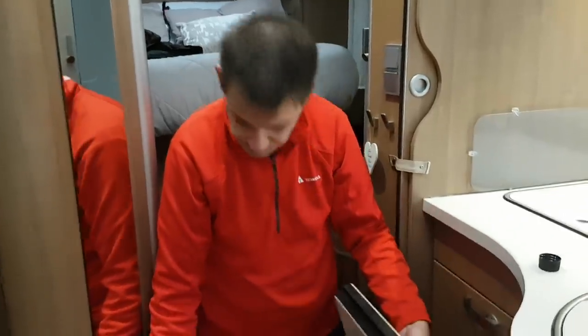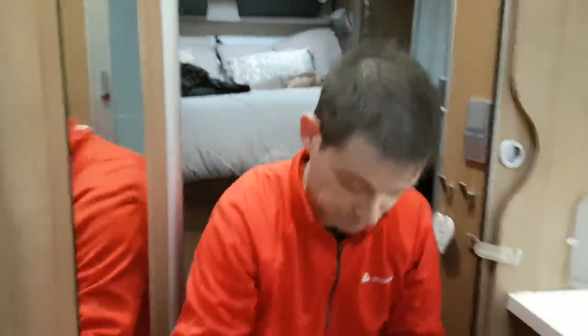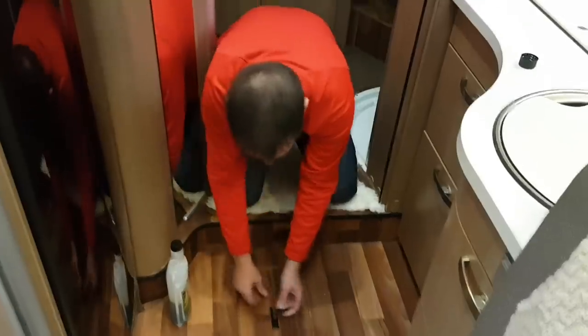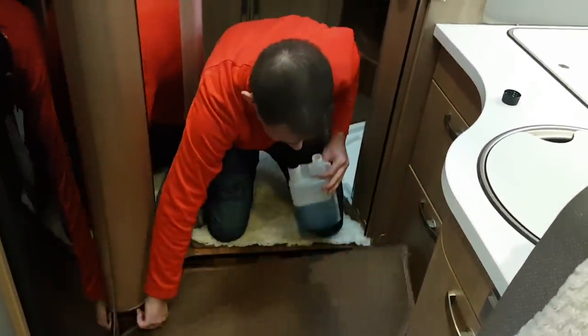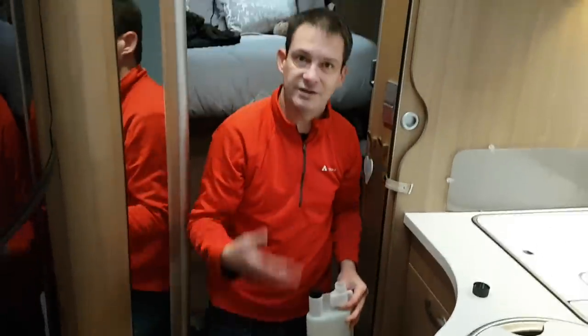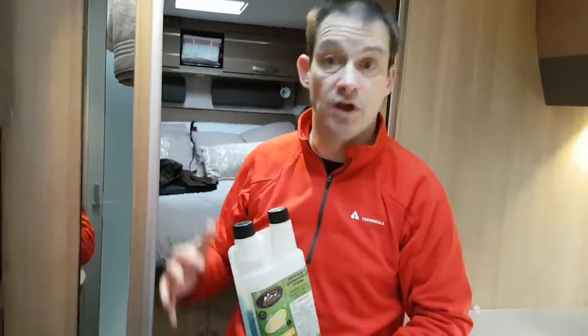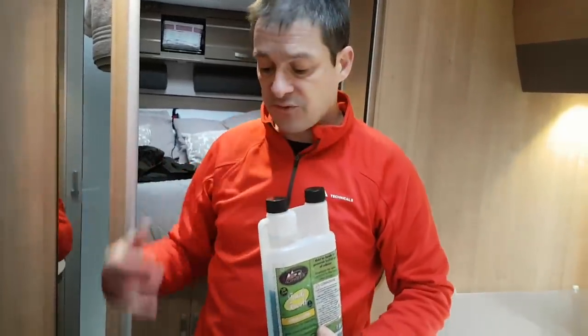All fully cleaned. Lid on and away we go. I got this idea off a motorhoming forum, and I can smell it — it smells lovely. Give it a go and let us know in the comments what you think of that idea, and if you've got any other ideas for how to do it better. If you have access and can park on your drive, you can spend time doing this properly, flushing it all through. We can only do it when we're on a campsite.